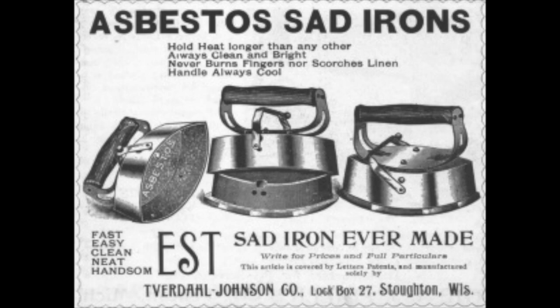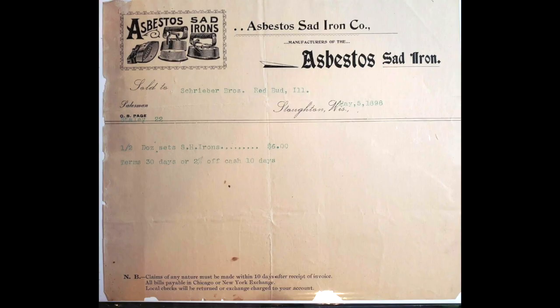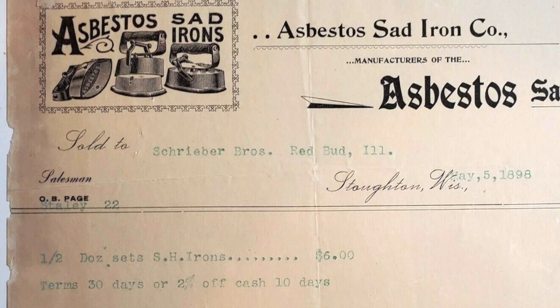The Asbestos irons were, from the very beginning and throughout their history, widely advertised in women's magazines. This is a very early ad from the 1890s for the Ferdahl-Johnson Company of Stoughton, Wisconsin. This is advertised as the fastest, easiest, cleanest, neatest, handsomest sat iron ever made. This became, for a short time, the Asbestos Sat Iron Company, as seen in this 1898 letterhead.